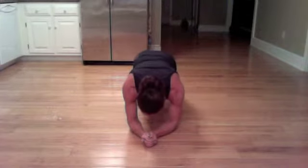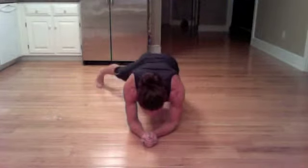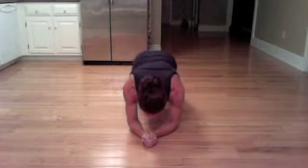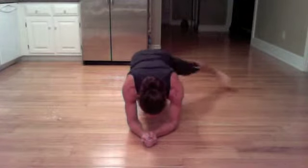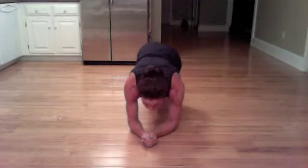15 seconds — 14, 13, 12, 11, 10, 9, 8, 7, 6, 5, 4, 3, 2, and 1.